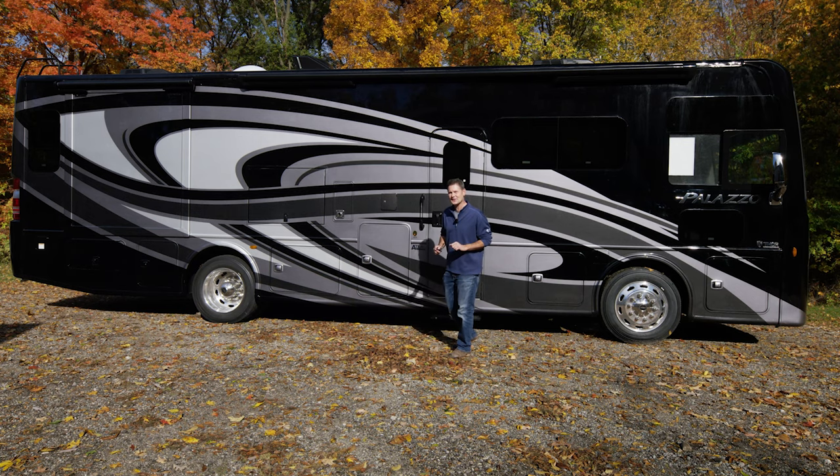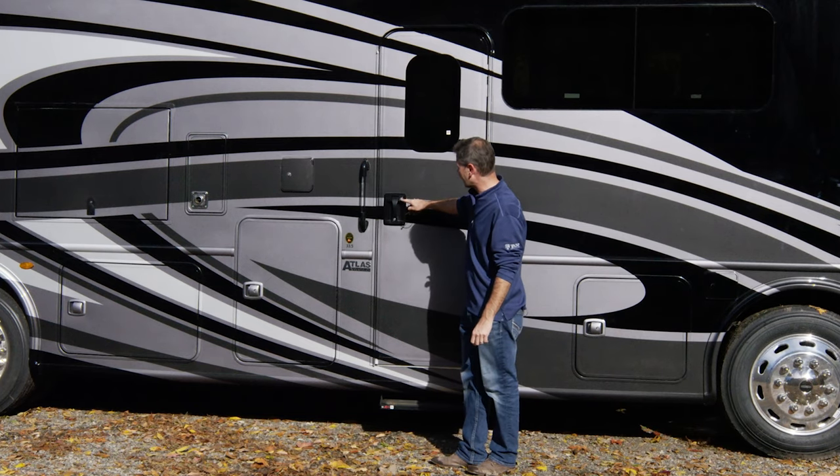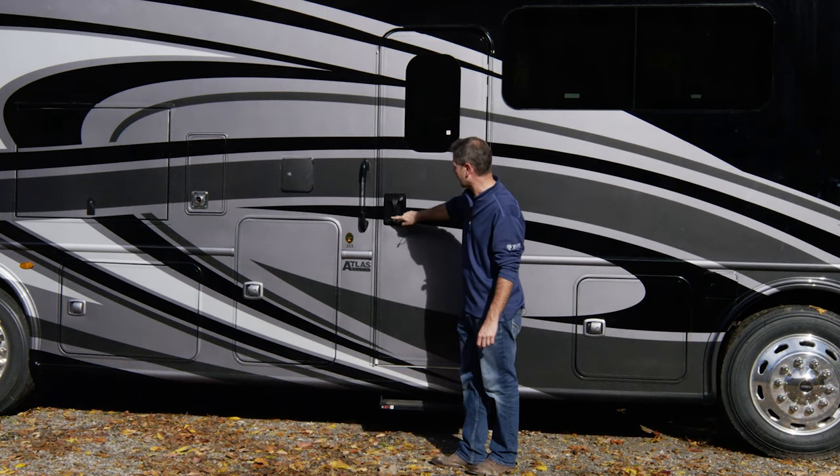We're going to start with turning on your battery disconnect switch, but first you need to get into your motorhome. You'll notice you have two locks on the door: a top one and a bottom. The bottom locks just the handle, the top is the deadbolt — so handle and deadbolt.